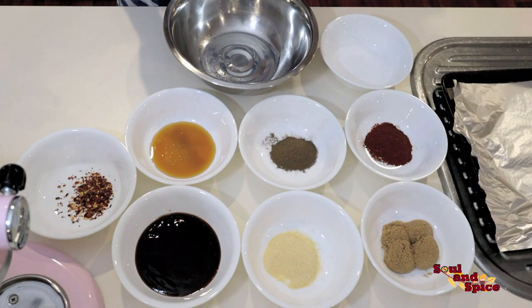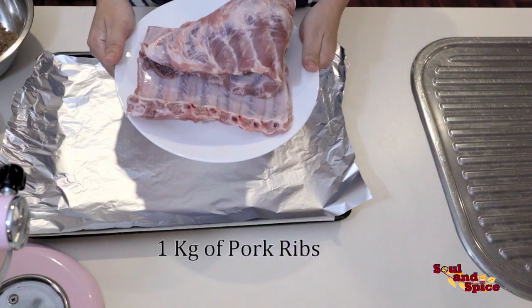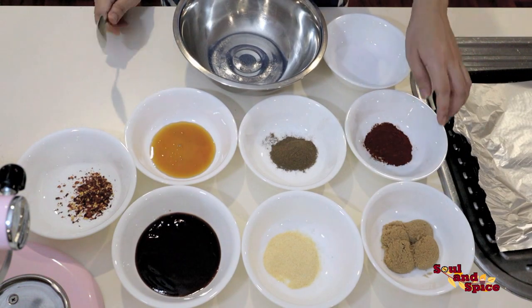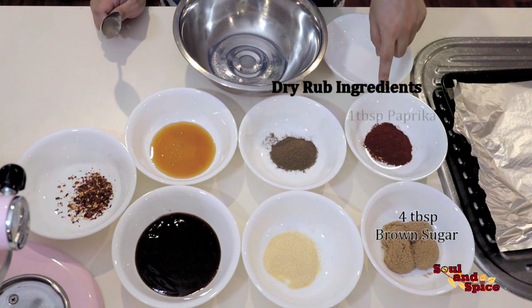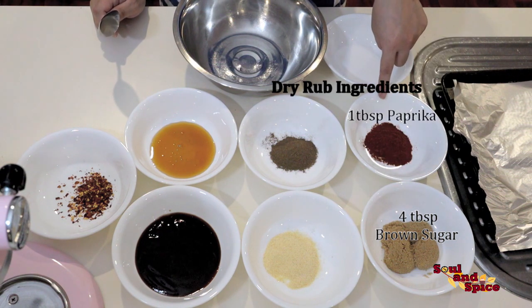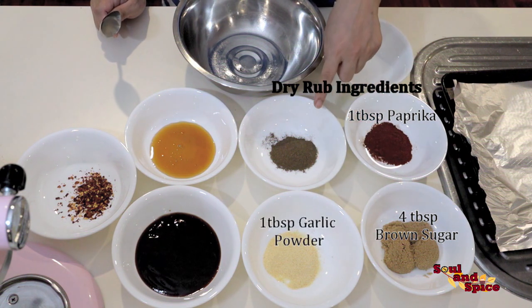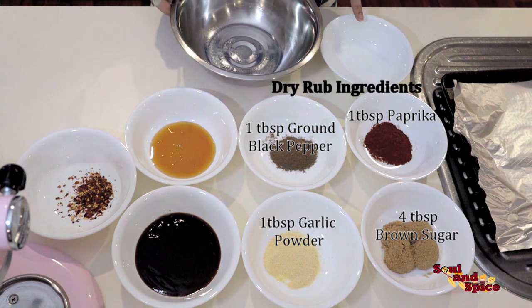Here are the ingredients: one kilogram of pork ribs. For the dry rub ingredients we will need four tablespoons of brown sugar, one tablespoon of paprika, one tablespoon of garlic powder, and one tablespoon of ground black pepper.